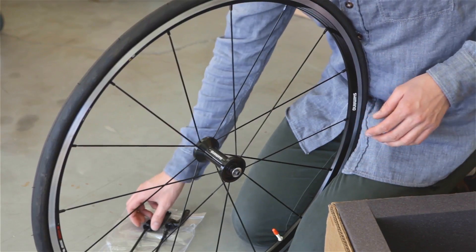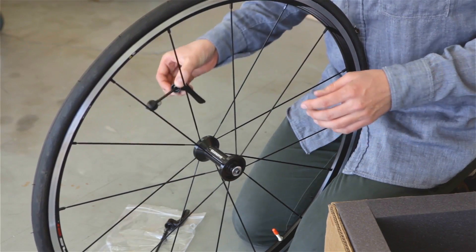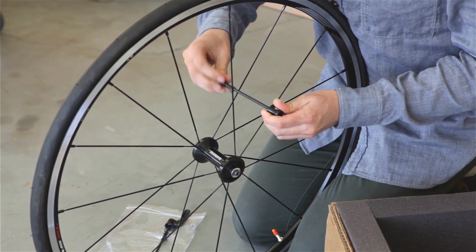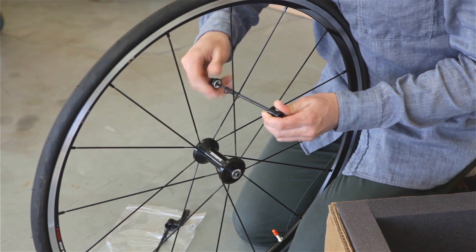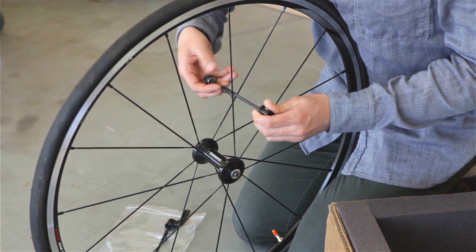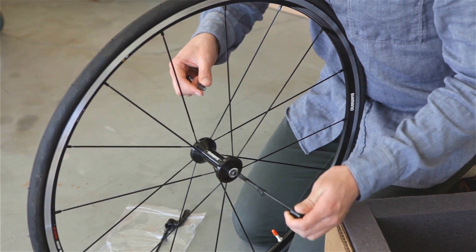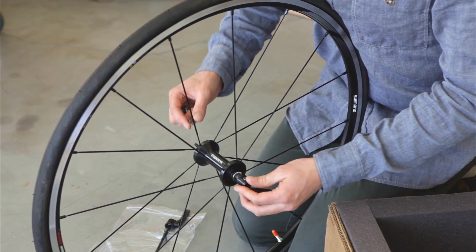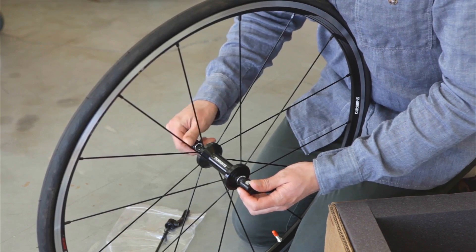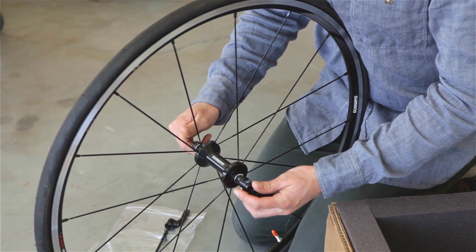We will remove our quick release skewers from the bags they came in. The shorter one is for the front. Unscrew the end cap — as you'll notice, there are two springs. Remove one spring in the same orientation that it is on the skewer. Slide the skewer through the hub axle, apply the other spring to one end, and then thread on the end cap just a couple turns.